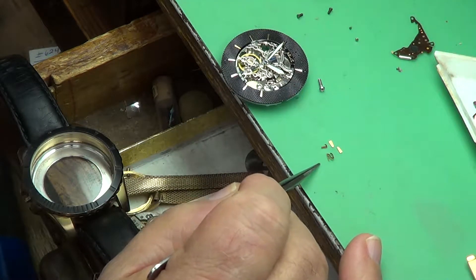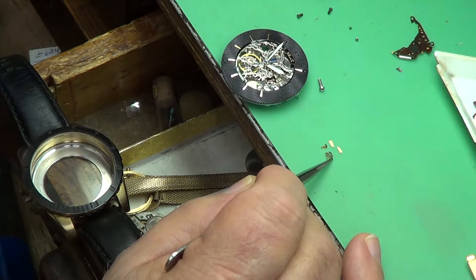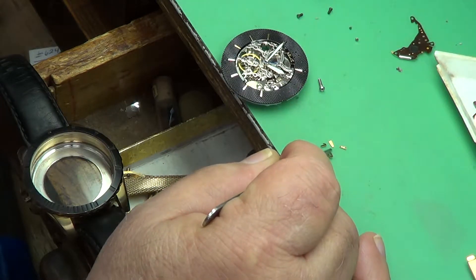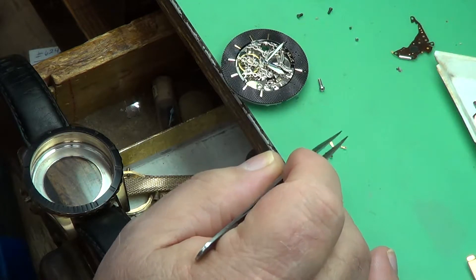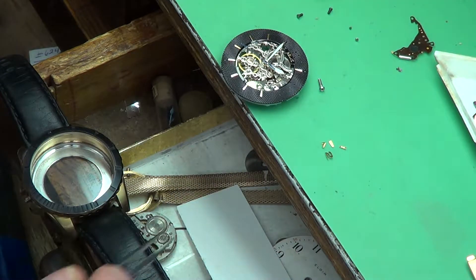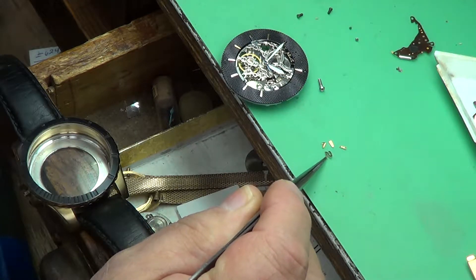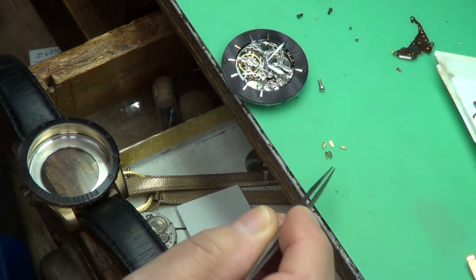These are the markers right here — this is a 12 o'clock marker, and then there's a 3 o'clock marker and I think a 2 o'clock marker that fell out. These will have to be glued back in. It's not hard to do; you just have to be really careful so you don't get any glue on the dial.